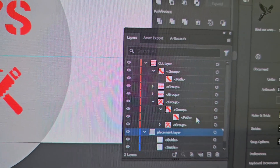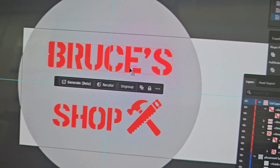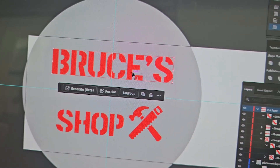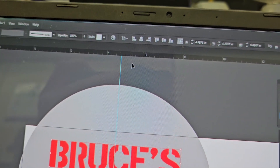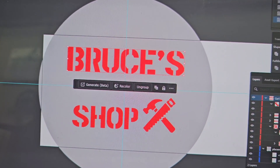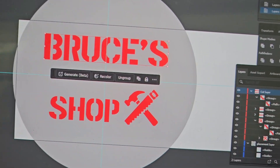Inside there I've got layers with the words, which are now created as outlines because you can't just send a font to the plasma cutter. This is an actual set of shapes. I used a stencil font so that there would be nothing floating in midair.